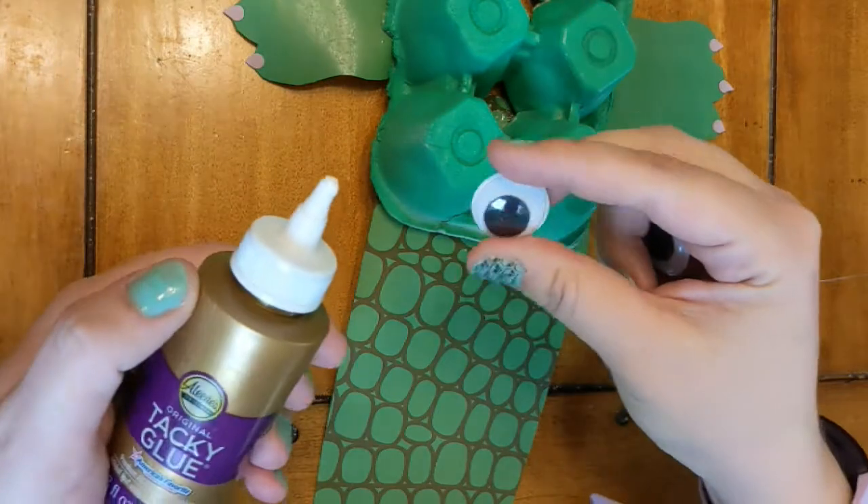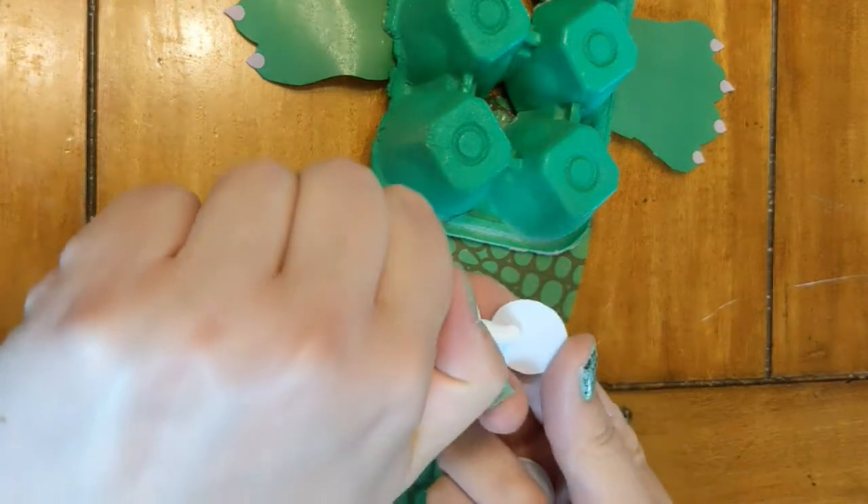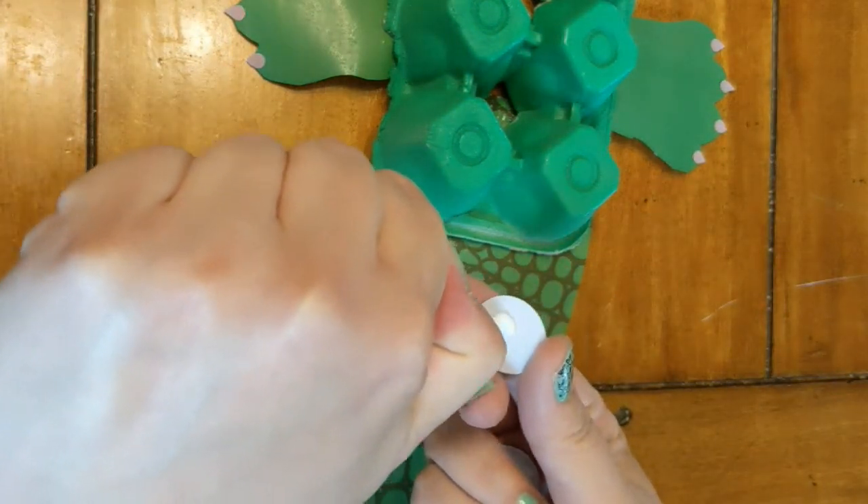Glue your googly eyes onto the bumpy part of your egg carton.